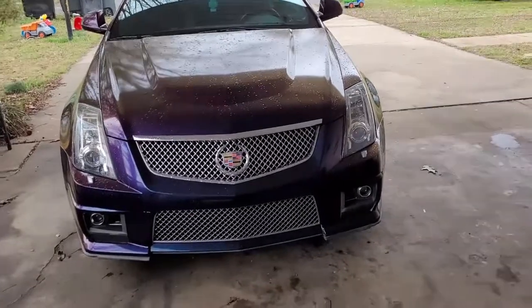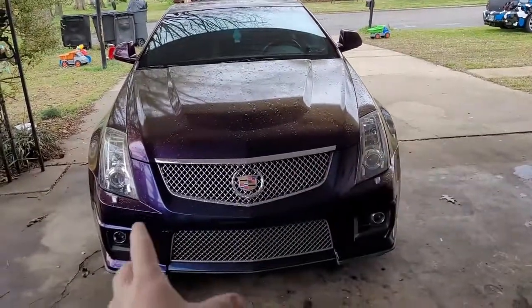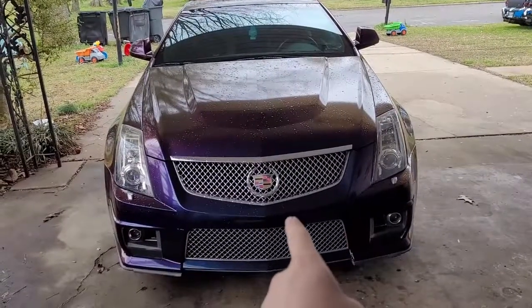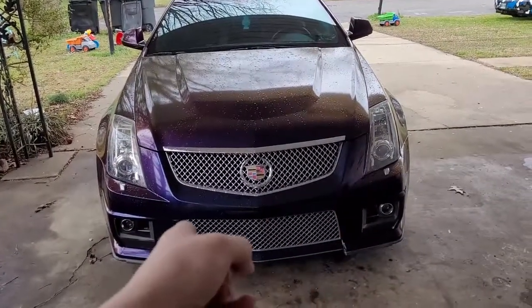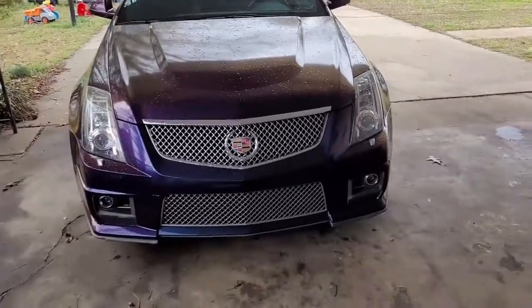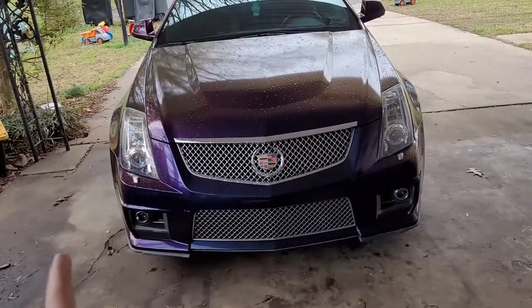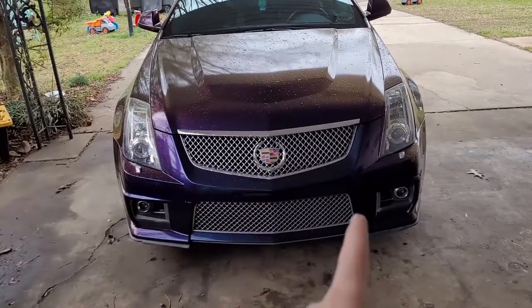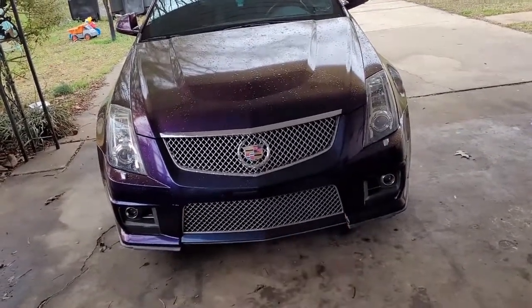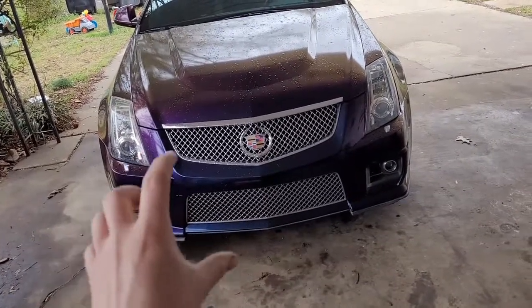Alright, welcome back to the channel. Today I've got a pretty short video on how to remove the front bumper on my 2012 Cadillac CTS-V. This process should be relatively the same for all Cadillac CTS's no matter the trim level, from 2008 all the way up until 2013, until they went to the gen threes.